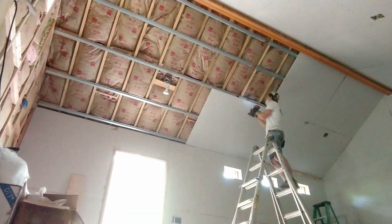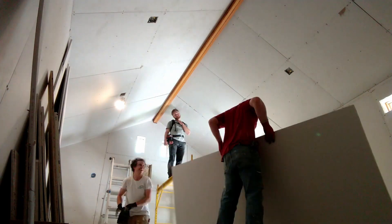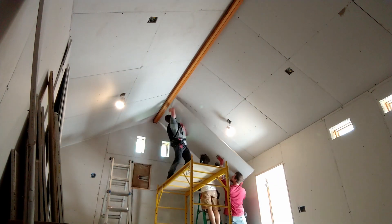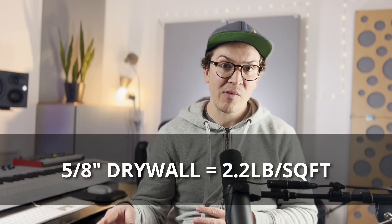Now for the inside wall, it's pretty simple — I just used two layers of 5/8 inch drywall. The heaviest kind of 5/8 inch drywall you can get in the United States comes to a total weight of 2.2 pounds per square foot per layer.